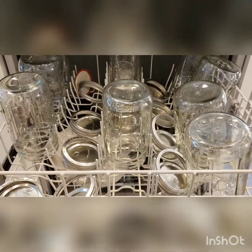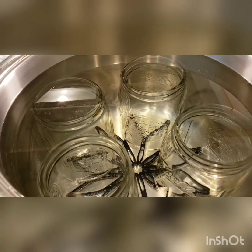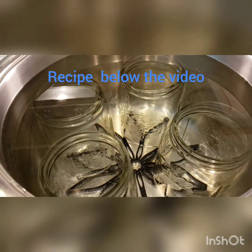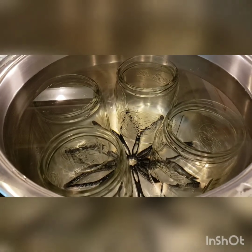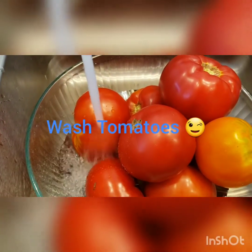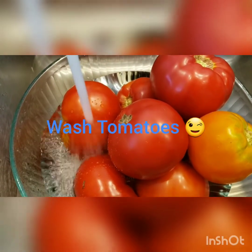I washed the cans and all the stuff in the dishwasher and now I'm putting them in the pot. Make sure you place something in the bottom so the cans are not touching the bottom completely. We're going to wait for that to start boiling, or close to a boil, for 10 minutes to sterilize them.